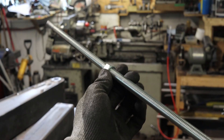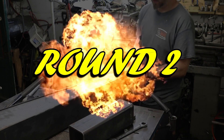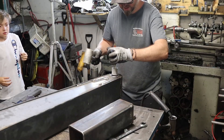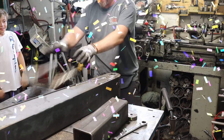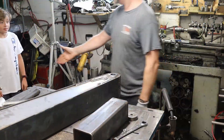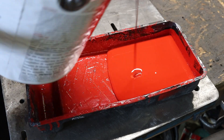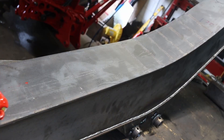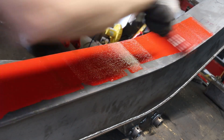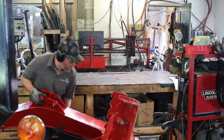By the way, I even bent the all-thread by pulling on it. Are you ready for round two? That one went smoothly. Boom done. Now for the stick, and this one is easier to put together.